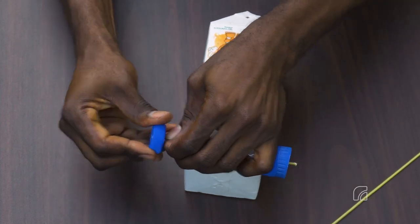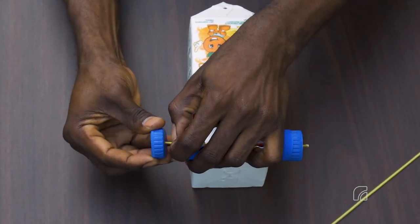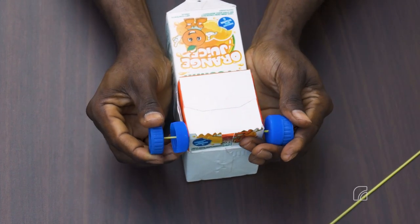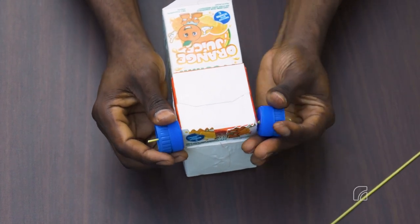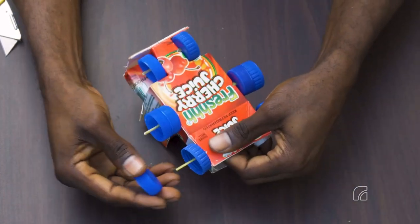Add wheels to the truck using the boner wire as the axle and the bottle caps as wheels. Place two bottle caps on either side of the axles, except for the front position which uses the 6 cm long boner wire and a single bottle cap on either side.